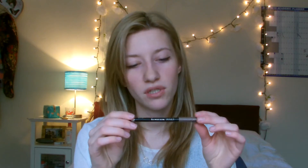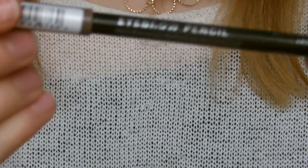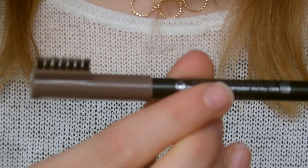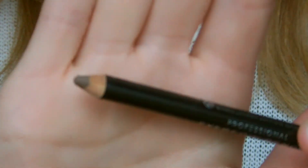The final makeup beauty item is an eyebrow pencil — it is the Rimmel Professional Eyebrow Pencil in the shade Hazel. It's got a little brush at the top and then the product. I just really love it. The colour matching my eyebrows is really, really good — I thought it might be a little bit gingery but it's literally the exact colour of my eyebrows. It was either £2.99 or £3.99, so you really can't go wrong. It stays on all day.